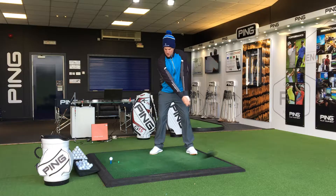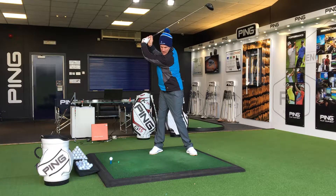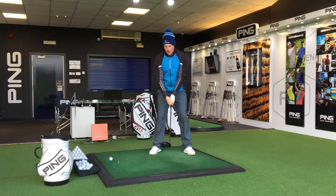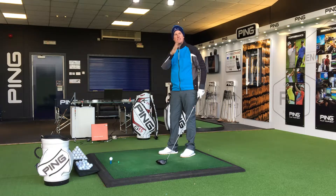I want you to really try and feel like you get the top of your back to the target. You can see my shoulders there are going up to 90 degrees turn. What I'm seeing far too regularly is people swinging it just with their arms with very little shoulder turn. You've got to have that shoulder turn — that's going to help create a lot of power.